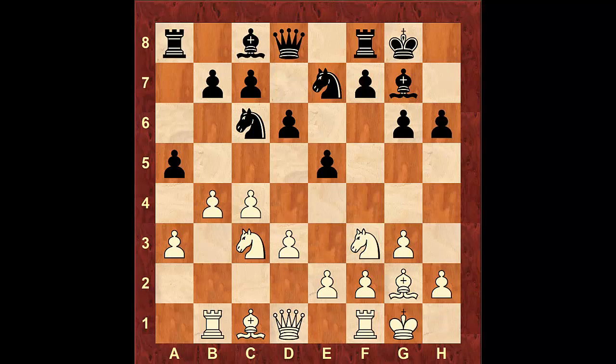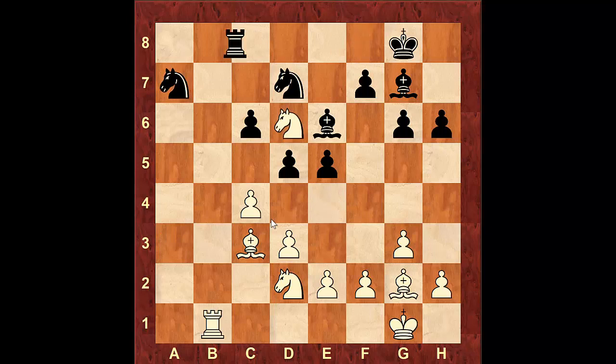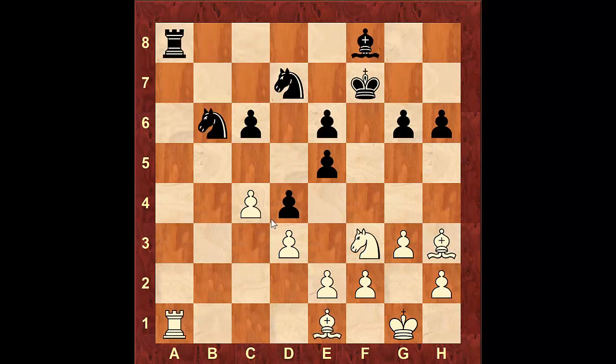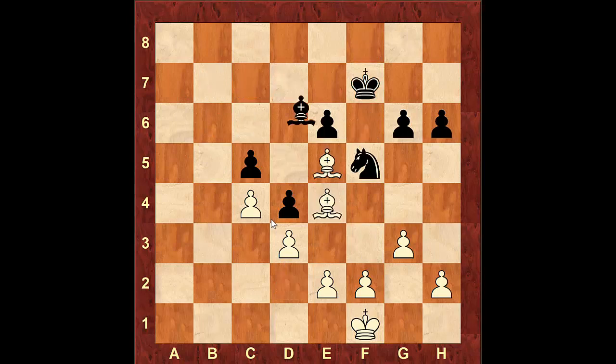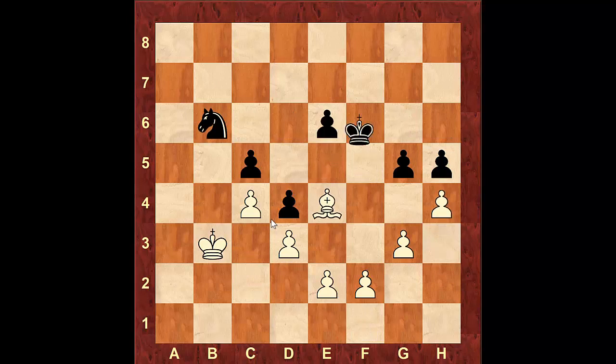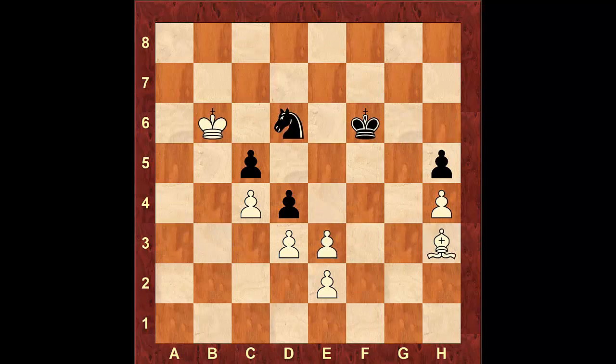I'm going to fast forward through the position so you can see how the game continued. It's not important to memorize these moves from now on, but just to get an idea of how this opening was played at the Grandmaster level. This is where the game ended — black resigned due to the fact that he's going to lose the pawn on c5 and then it's going to be very hard to prevent white from promoting his pawn on c4.